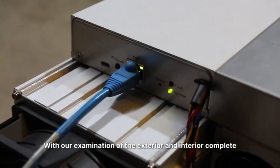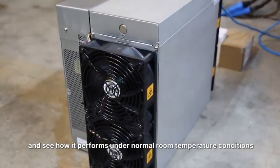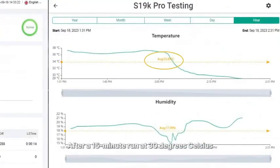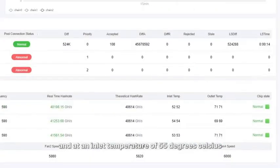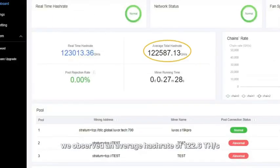With our examination of the exterior and interior complete, let's power up this machine and see how it performs under normal room temperature conditions. After a 15-minute run at 30°C (approximately 85°F) and at an inlet temperature of 55°C, we observed an average hashrate of 122.6 TH and power consumption of 2822W. This translates to an efficiency of 23 J/TH as advertised. Given the warm room temperature during testing, we anticipate further efficiency improvements as the temperature decreases.